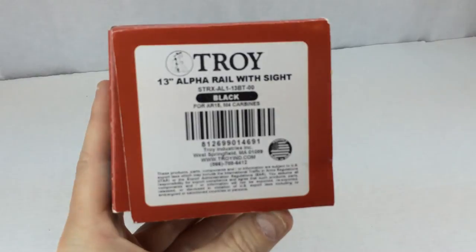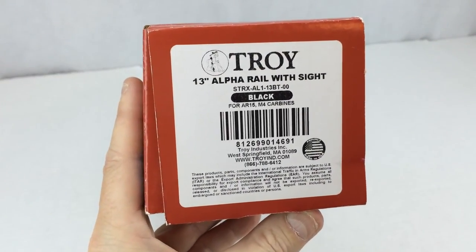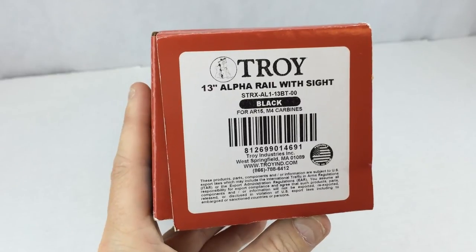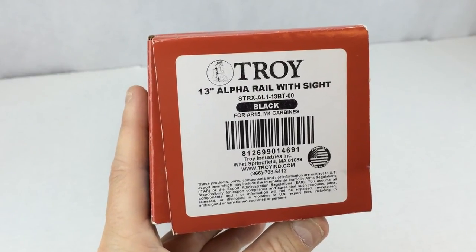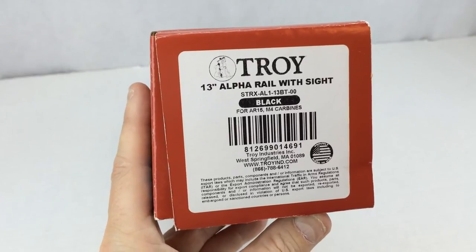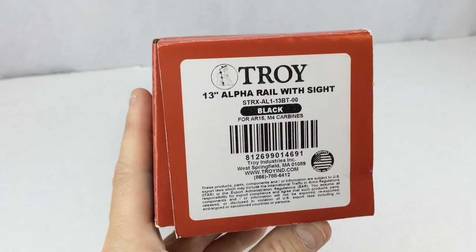On the end of the box we have Troy's address and the model number, which is STRX-AL1-13BT-00, and this particular one is in black.